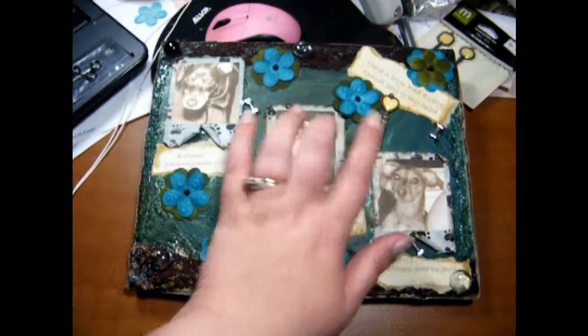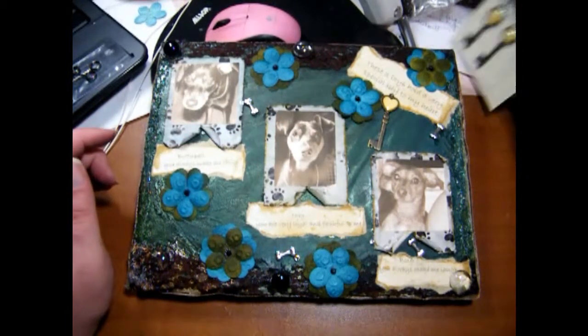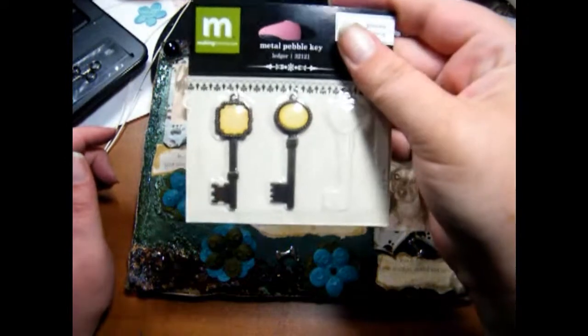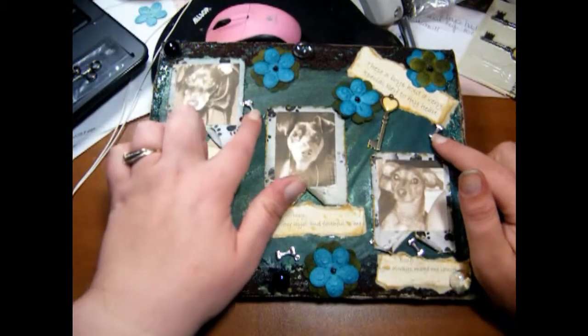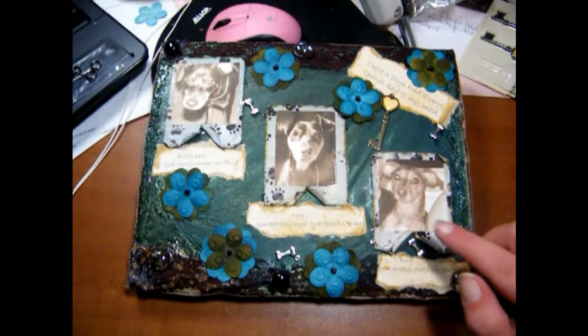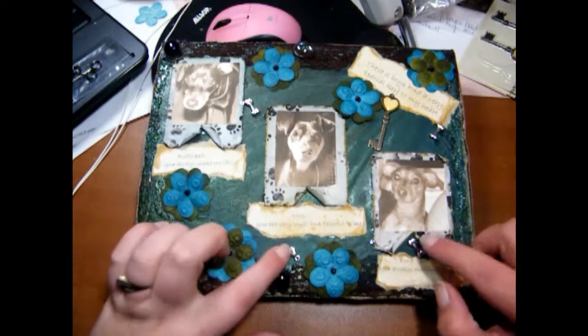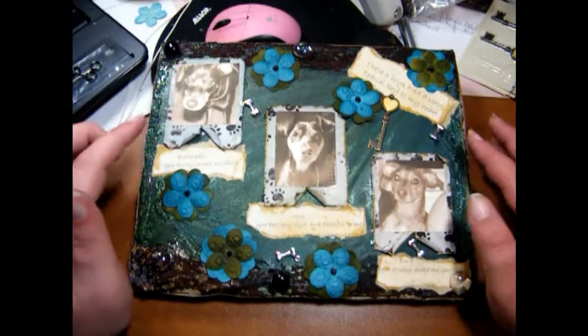The key I used up here was from Making Memories — it's the metal pebble ledger key. I got that at Michael's. The dog bones on here are from CreativeFiberArts.com, and I got four of them for about 80 cents, so they were really cheap.